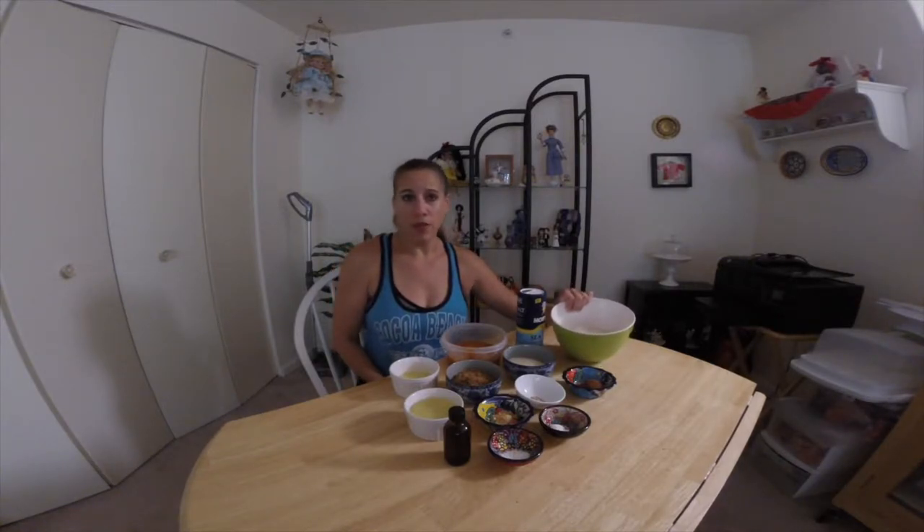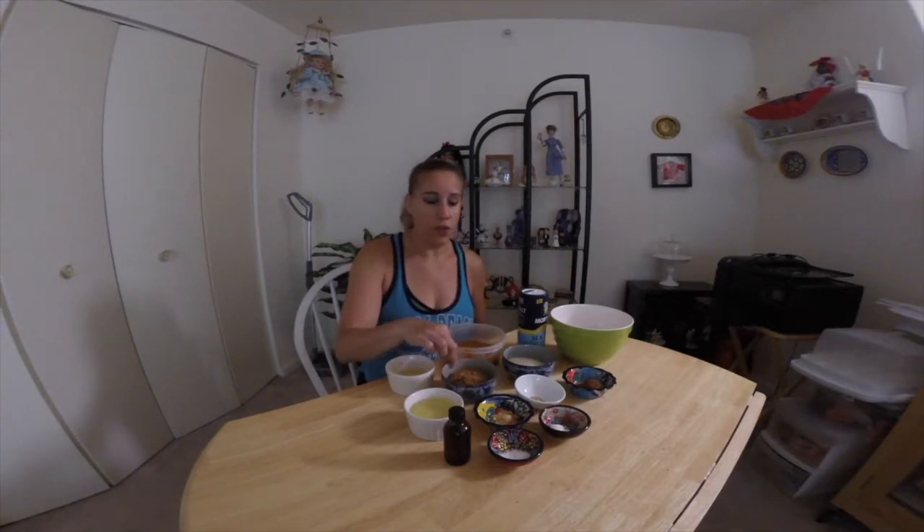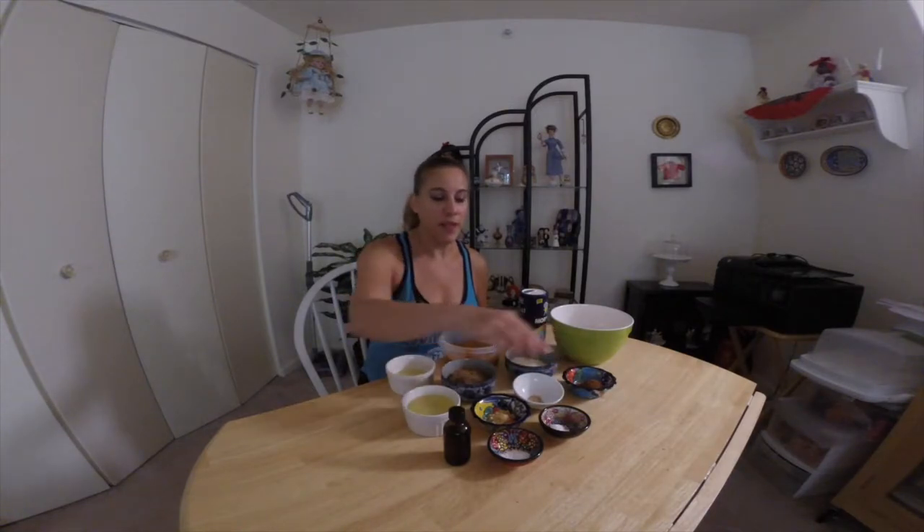This is what you're going to need to make the whoopie pies themselves. I'm using whole wheat pastry flour; however, you can use regular all-purpose flour. Salt. Pumpkin puree — I'm using it from the can, but you can make your own. An egg. Two kinds of sugar: dark brown sugar and regular sugar, and I always use the organic sugar. Canola oil. Ground ginger. Nutmeg. Cinnamon. Baking powder and baking soda, and of course some vanilla extract.